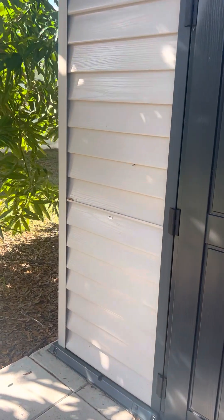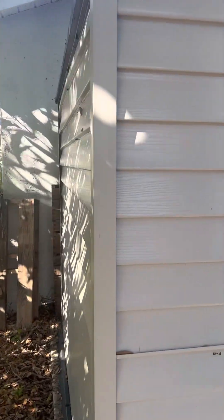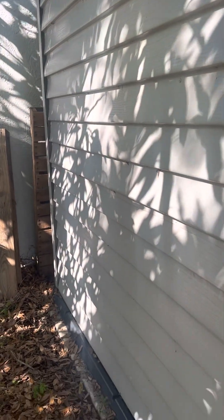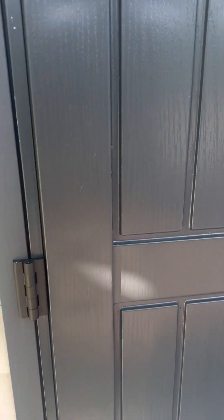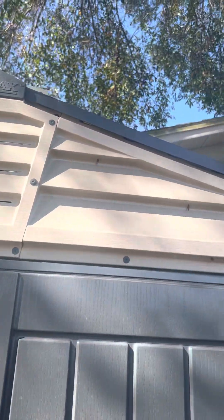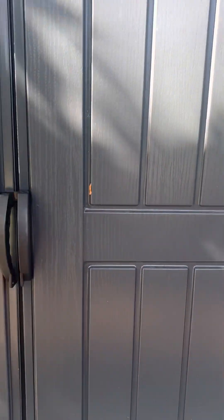We had about 75 to 80 miles per hour winds, and just check it — it's holding very good, like the same way that I put it. I just wanted to show you guys how good it looks after two hurricanes.